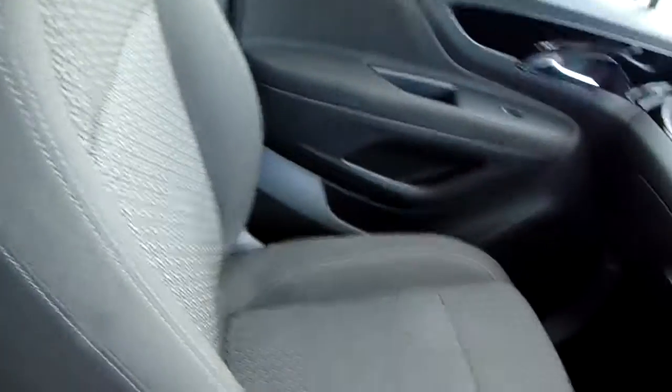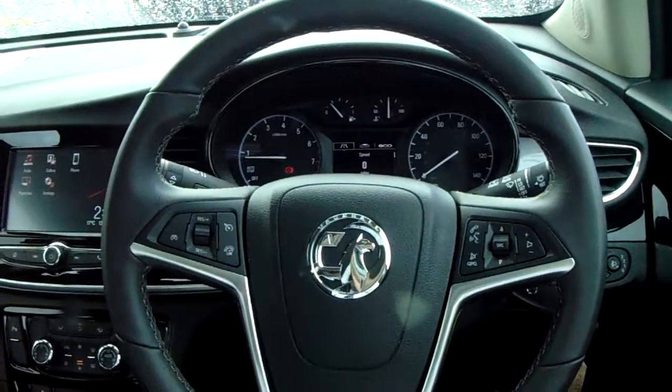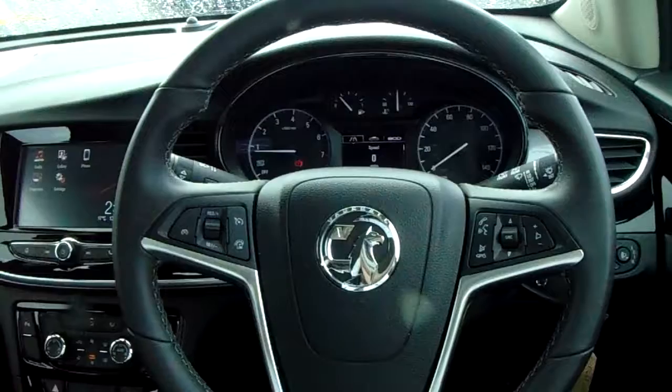If you'd like any more information on this car or you'd like to come and view it for yourself, just give us a quick visit in our showroom which is on Partway Avenue in Sheffield. Thanks for watching.